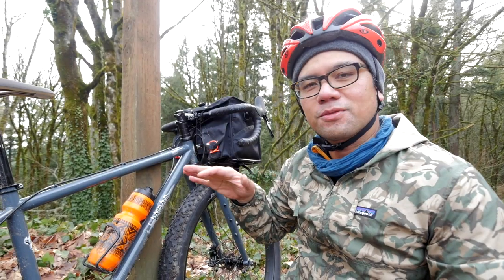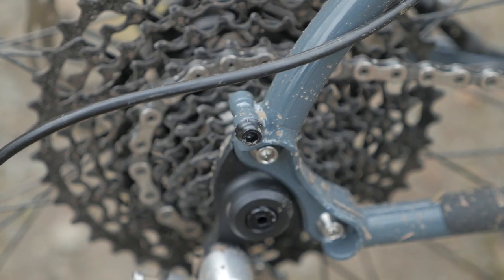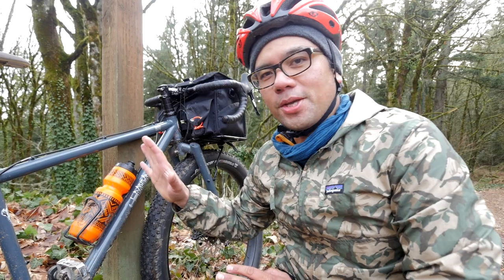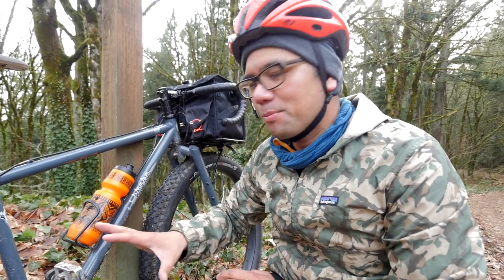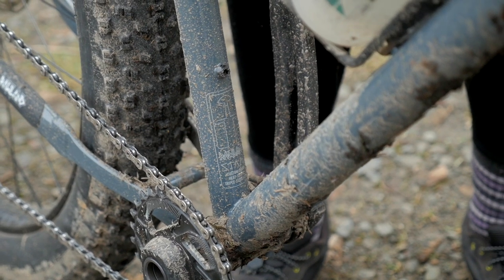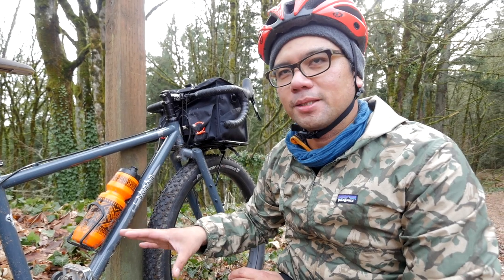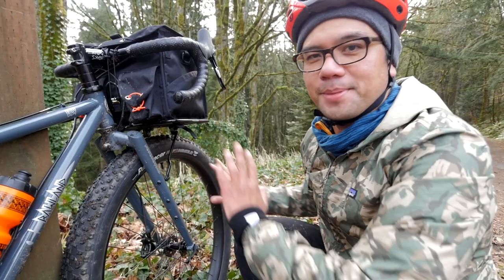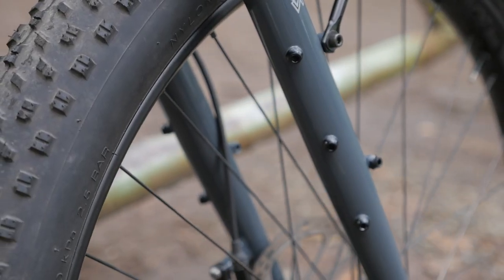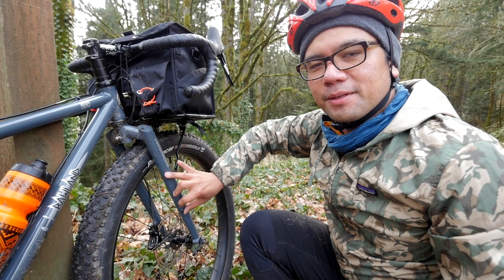It's got eyelets for a rear rack, so if you want to put a rear rack on this bike you can definitely do it. One thing to note is that it's set up one-by and has no mounts for a front derailleur — you could potentially bodge one on, but if you want to run a double it's going to take a little bit of work. There are mounts for every kind of bag you want to put on here, including a three-bolt mount meant for anything cages.